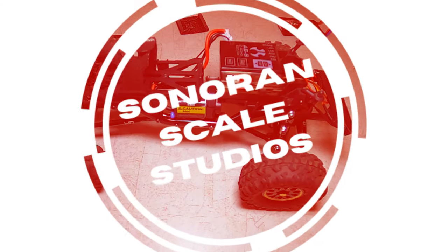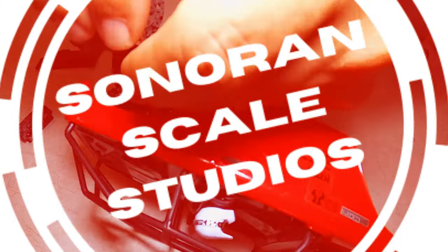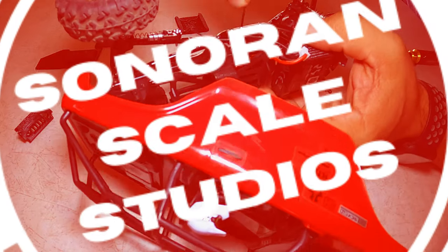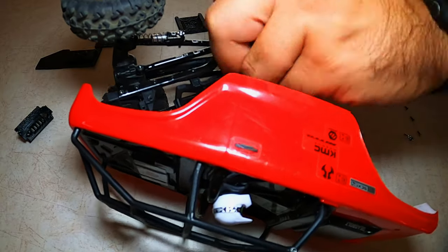Hello and welcome to Sonoran Scale Studios. In today's video, we're taking an Axial SCX-24 — this is a Deadbolt — removing the frame rails and body and replacing it with a 3D printed EL-style chassis and cage.